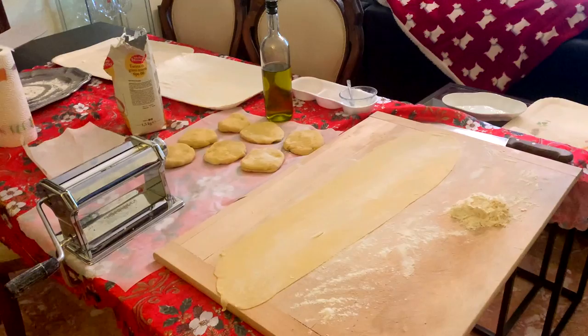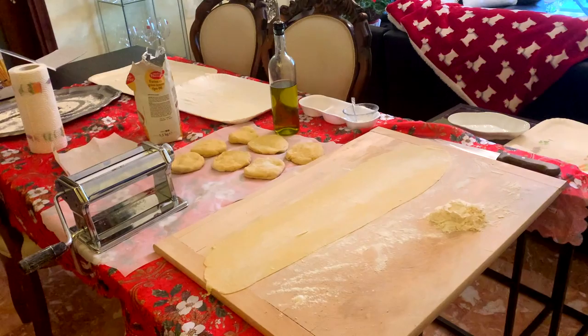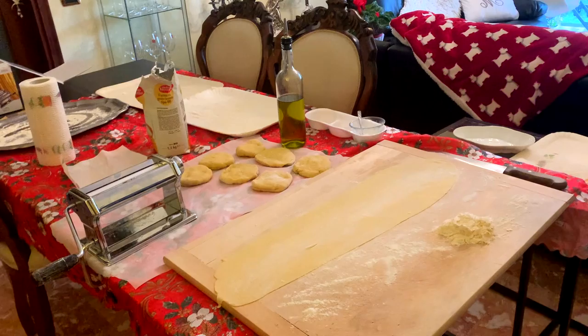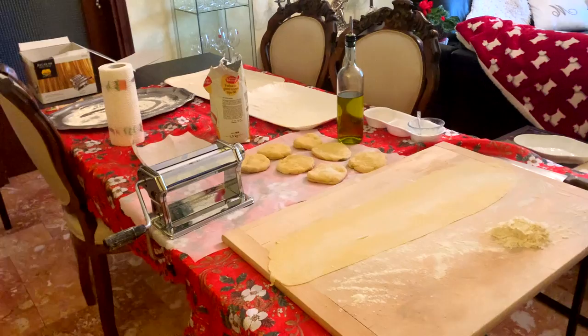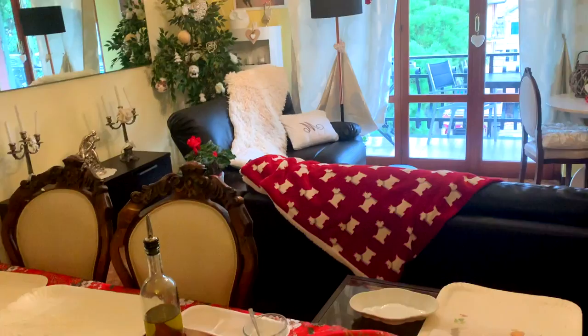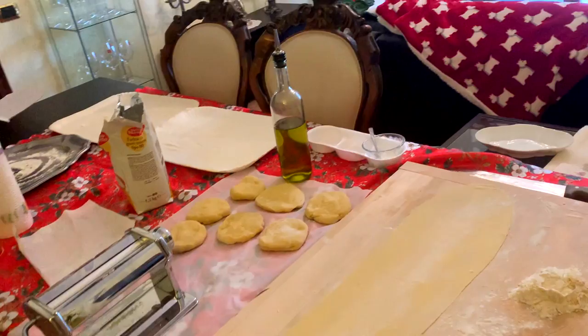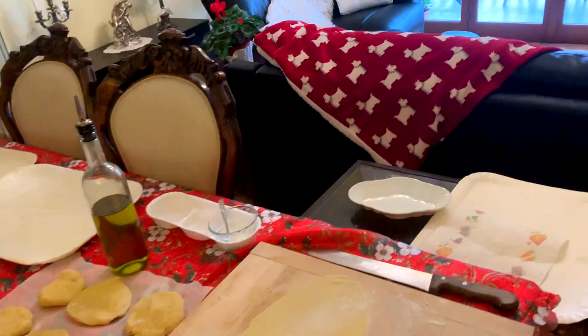Sugo fatto — no, sta cuocendo, non è ancora fatto. Qui facciamo la pasta. L'abbiamo fatta con acqua tiepida, uova, farina, olio, sale. E poi facciamo i panzotti. Io per dire la verità sono già stanca. Poi mio marito è preciso — lui ci mette cura. Ecco che arriva con il ripieno.